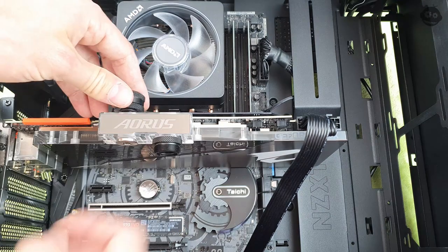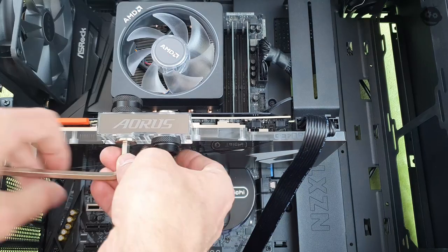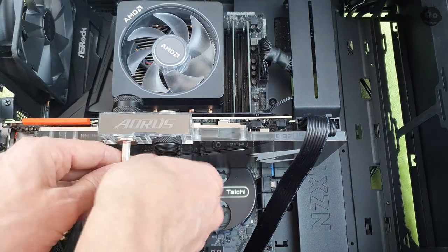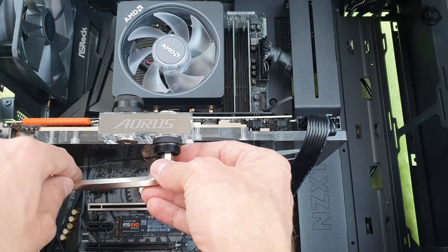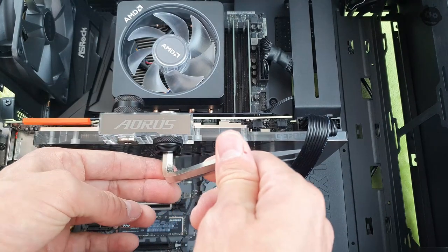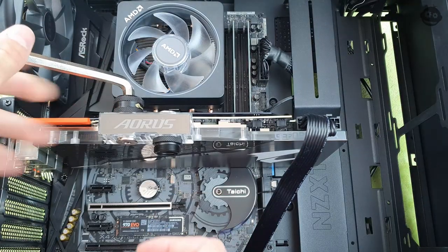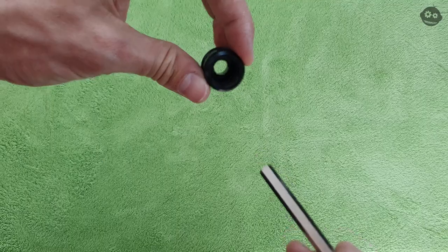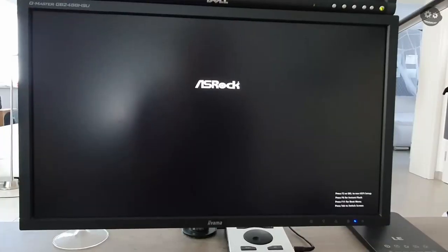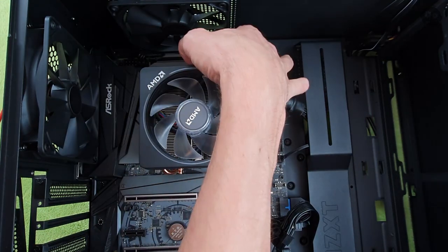Here are the fittings for the hard tubing. Screw them down hand tight — don't over-tighten them, it's just acrylic and you might break something. The hard tubing fittings take a key on the inside; you can use an allen key to go into the middle of the fitting and screw it down that way. You can see everything works and we get a POST.